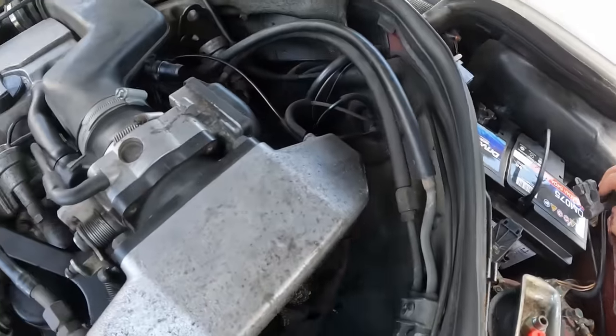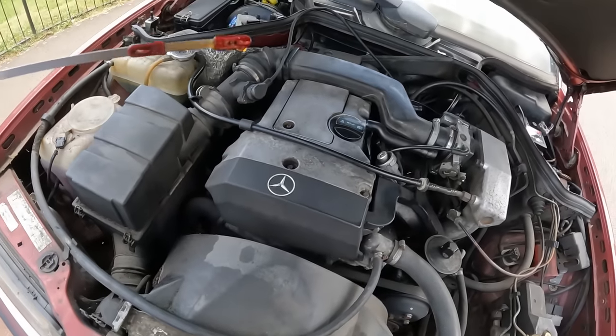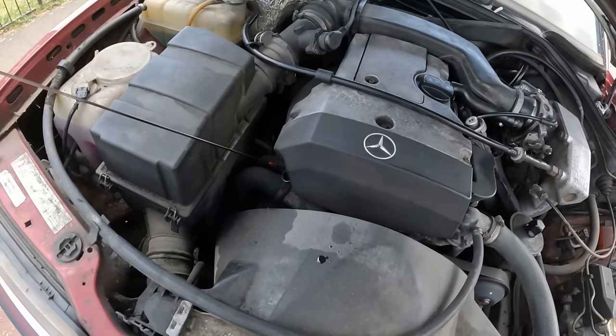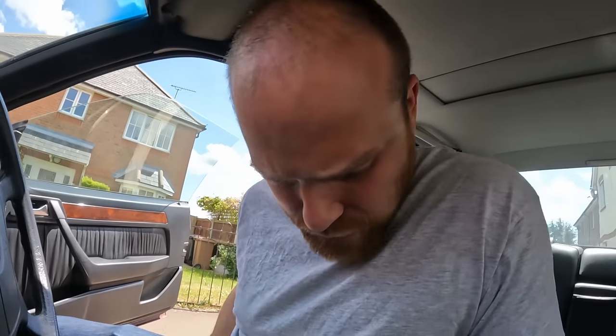We'll connect this up in a second and then I think the only thing to do really is to try and start her. We've got oil - yeah, load of oil. I need to work out how to put the seat back. So here's what I know about this car: it's a non-runner in the sense that it apparently starts - I haven't tried starting it yet - but it does start, and then it cuts out. I don't know how quickly it cuts out - I don't know if you can drive it for a mile and then it cuts out, or if it just cuts out immediately.